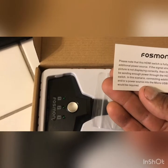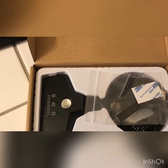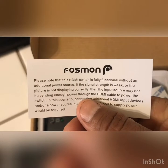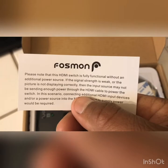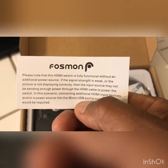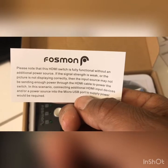The manual says the switch is fully functional without an additional power source. So it doesn't need a power source to turn on. However, if the signal strength is weak or the picture is not displaying correctly, the input source may not be sending enough power through the HDMI cable. In that case, connecting additional HDMI input devices or a power source into the micro USB port will be required. Here's the mounting tape.